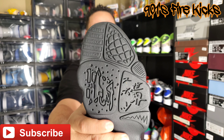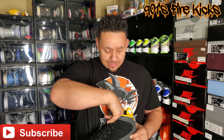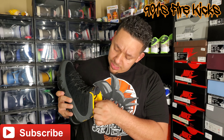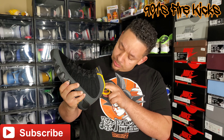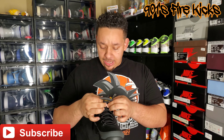Going to the inside, it has kind of a huarache bootie — yellow going around the sock liner. The huarache bootie itself is black, as you can see. Then the insole is yellow with a black Jumpman behind the tongue.